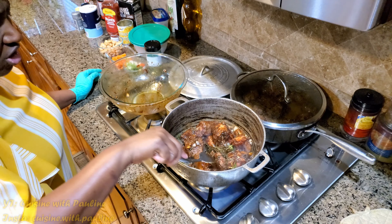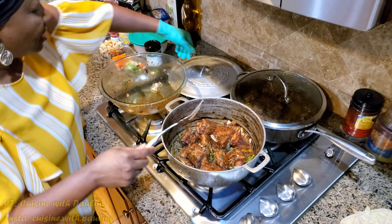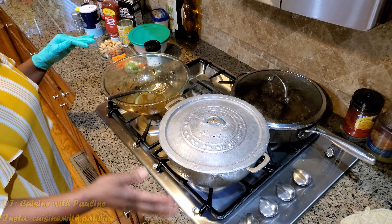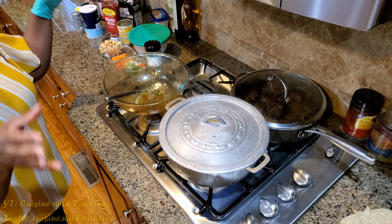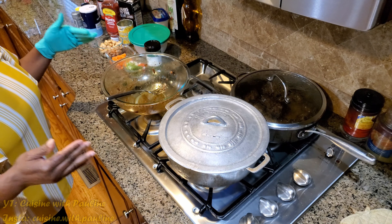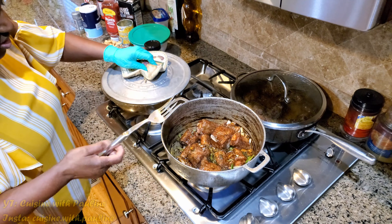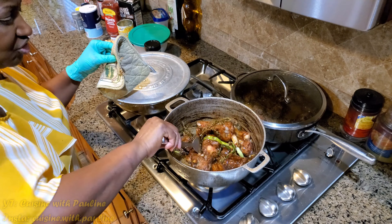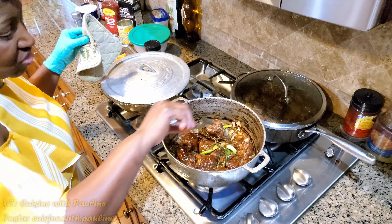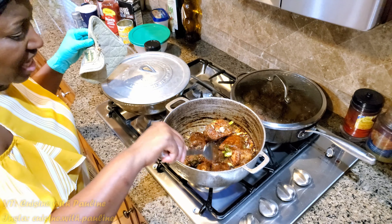So this part of the process is called browning — you're browning the meat at this point. You're just going to keep turning the meat. You want to cover it a little bit and keep turning and adding water. I prefer to use hot water so I'm going to be using some hot water to add to the meat, and you don't want to put too much hot water on it all at once — just add it gradually. I don't like to pressure cook my meat. I like to slow cook because I personally think when you slow cook the meat it tastes better than when you pressure cook.